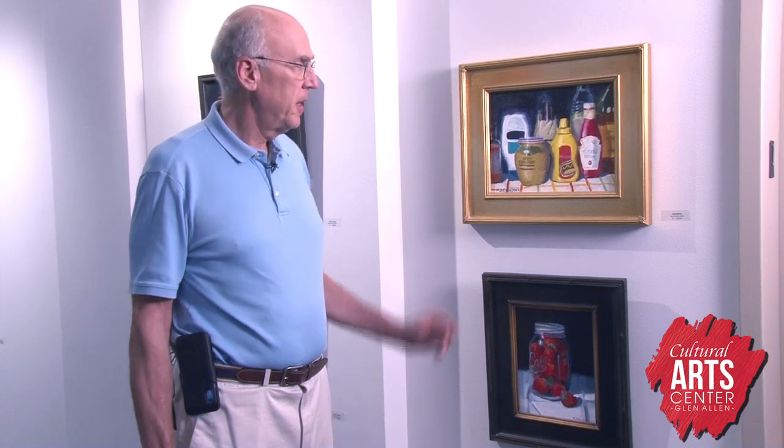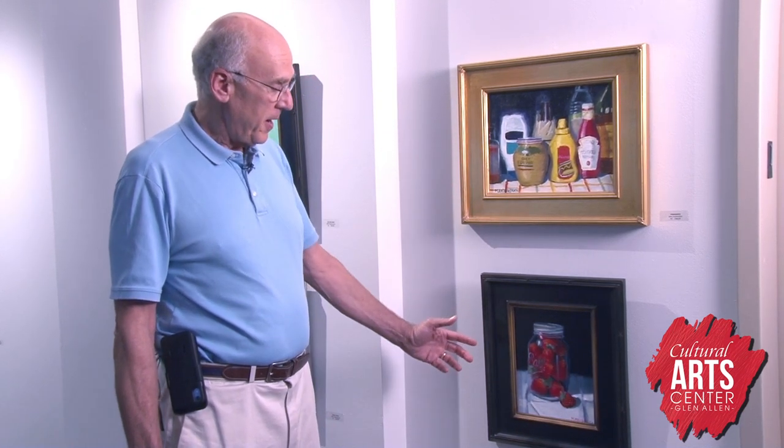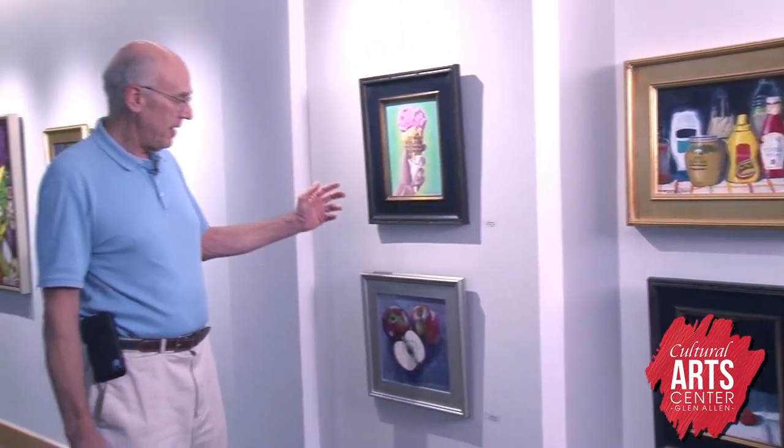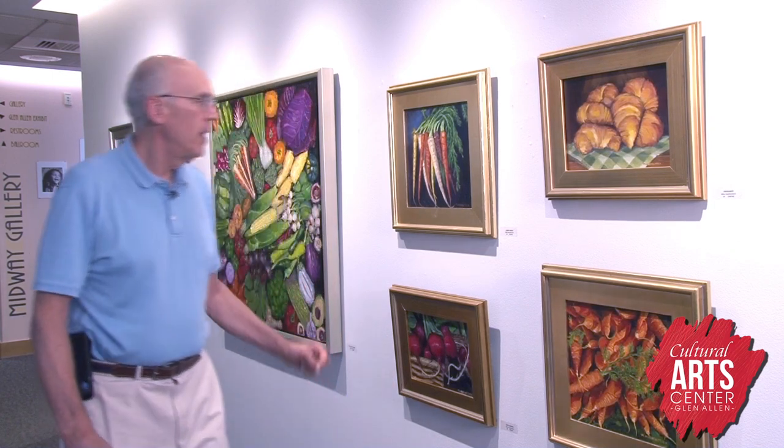Now we have a collection of smaller food related still lifes. We have condiments — what was in my refrigerator at the time — a collection of strawberries in a ball jar, an ice cream cone, some apples. Here we have a collection of croissants, carrots with the top of one of the carrots highlighting the painting, another carrot painting of multicolored carrots, and some huge radishes in a basket.